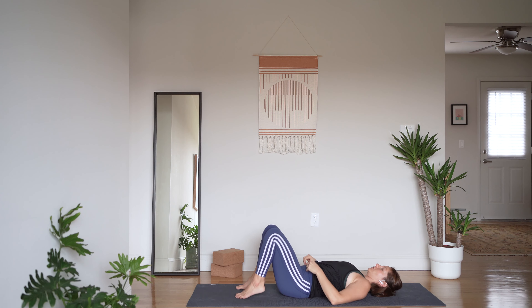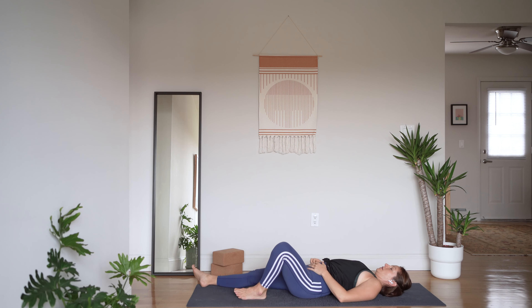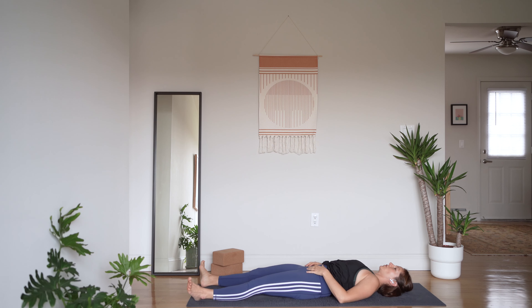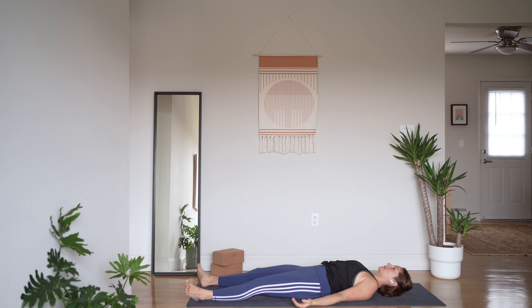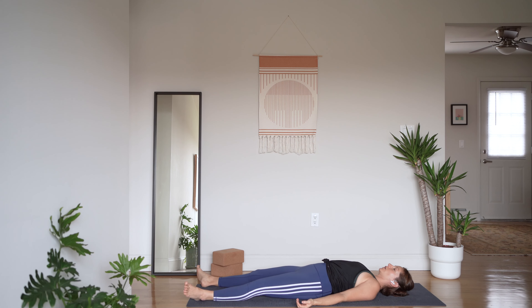Once you arrive, let your legs extend long beneath you. Let your toes fall open, palms face up towards the sky. We have made it to our well-deserved savasana. Let's inhale together and exhale for rest.